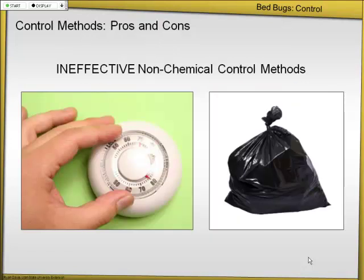Things that don't work: turning the heat up in the house does not work. Turning the air conditioner on does not work — in fact, if you turn the temperature down, it'll just be prolonging the bedbugs' life cycle. Putting things in black plastic bags and setting them out in the sun does not work either — maybe it reaches a lethal temperature on the side facing direct sunlight, but anywhere else in the bag it doesn't get above 100 degrees. They tested it. So these things are not going to work.